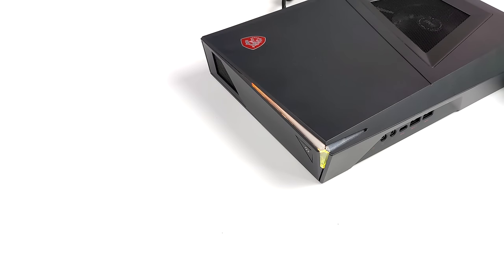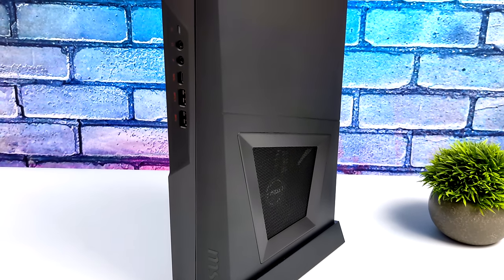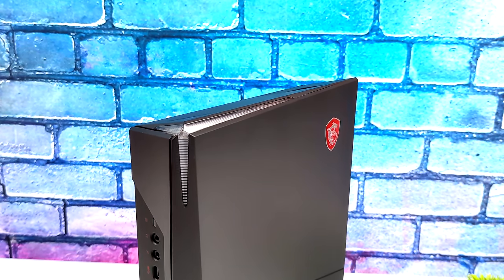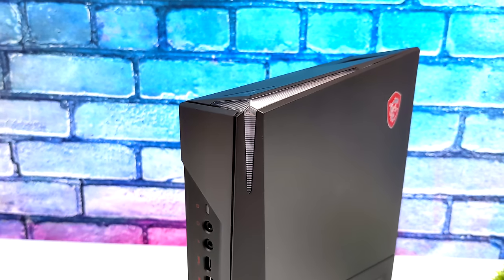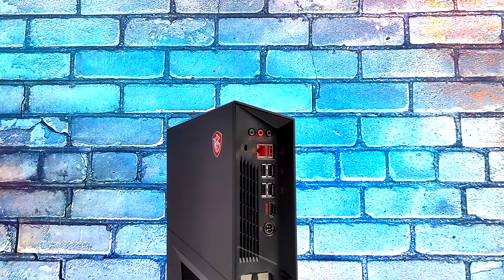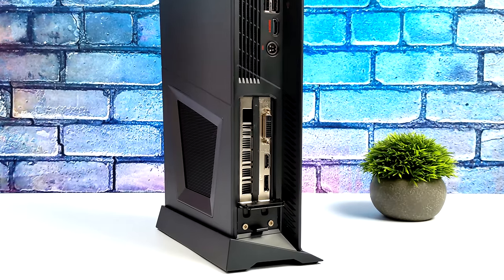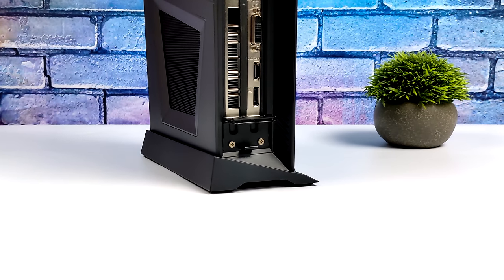It's a bit overkill with that i9 but I love my mini PCs and this is definitely one of the most powerful ones I have now. If you get a chance to pick up one of these Trident 3s for a decent deal on eBay I would definitely jump on it, even if it only has the GTX 1650. If you've got any questions let me know in the comments, and I'll leave some links to eBay below. Thanks for watching!